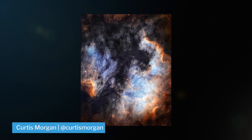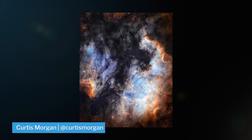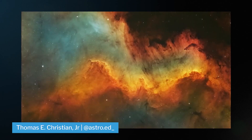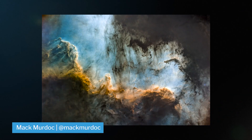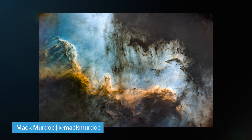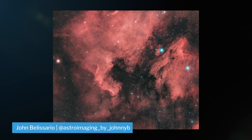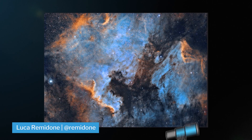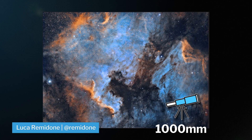It's best shot in narrowband, but can still be shot in broadband. Its two most notable features are the Cygnus Wall and the Pelican Nebula. The Cygnus Wall is one of my top favorites — here's an image I took with the Explorer Scientific 127 and the ASI 1600. Both targets are best shot around the 1,000 millimeter mark.